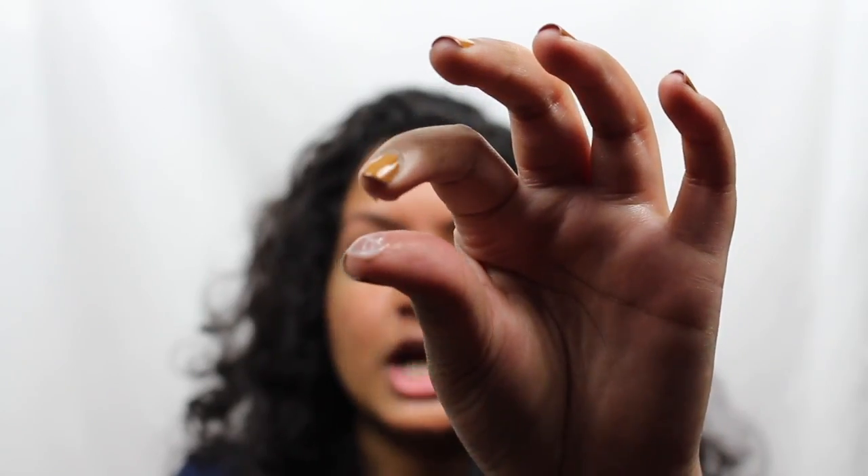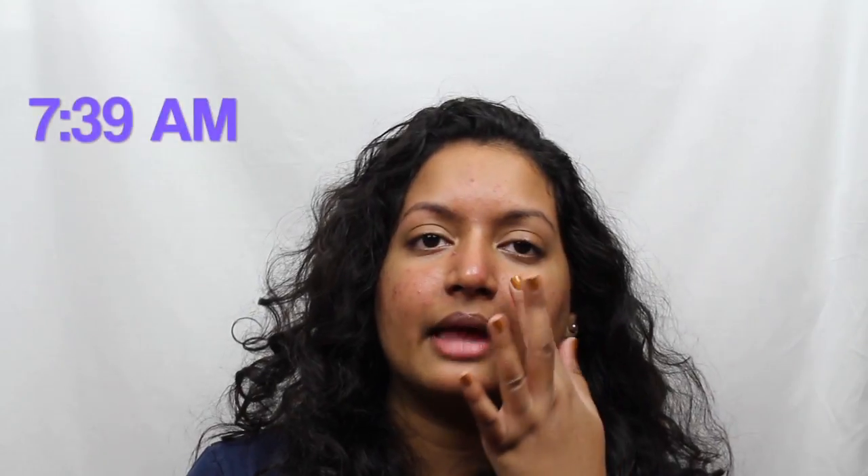It does have this gel light whipped texture to it. I'm going to apply this all over my skin. I'm going to zoom in for a closer look so you guys can see how this looks on my skin. You can definitely see that it did blur out my pores on this side of my face and on this side.